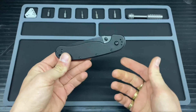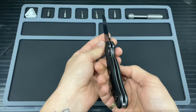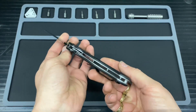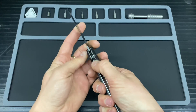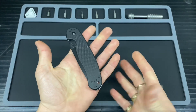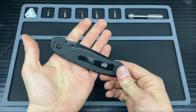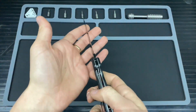On to the centering and lock: this is a liner lock, and that means you can't carry this in the UK without a valid reason. Please check your local knife laws and don't be an idiot.